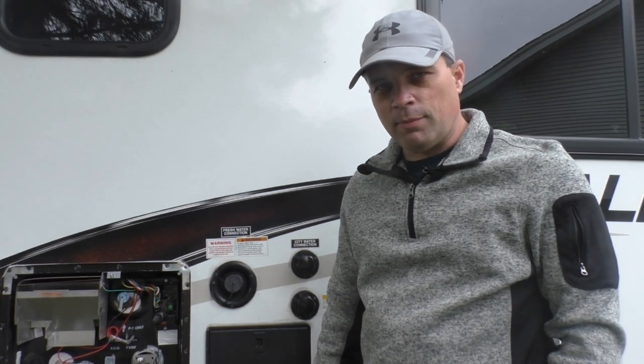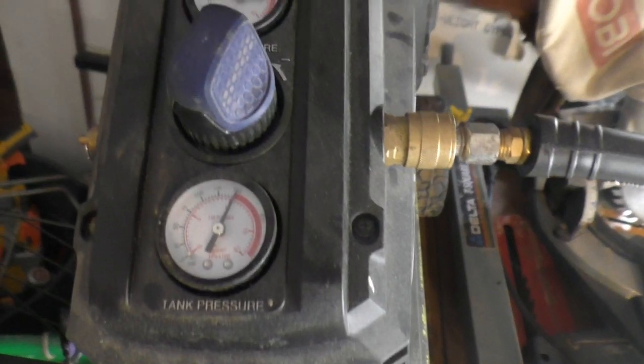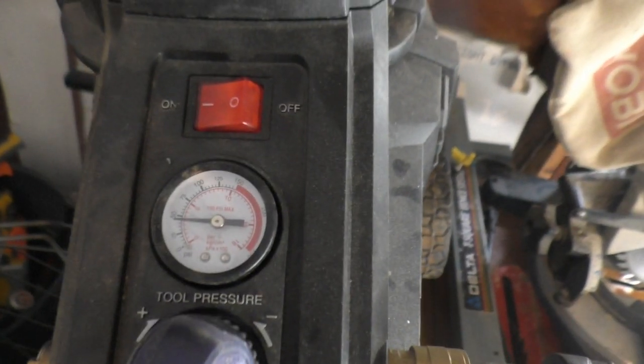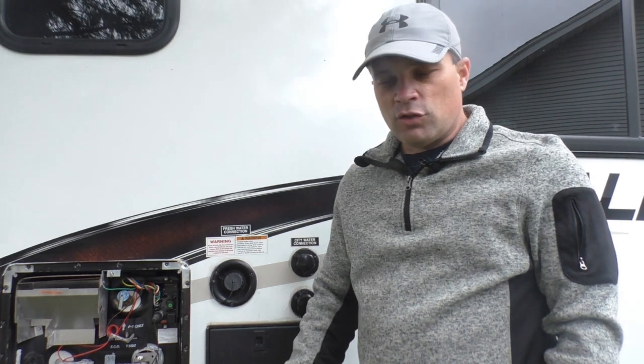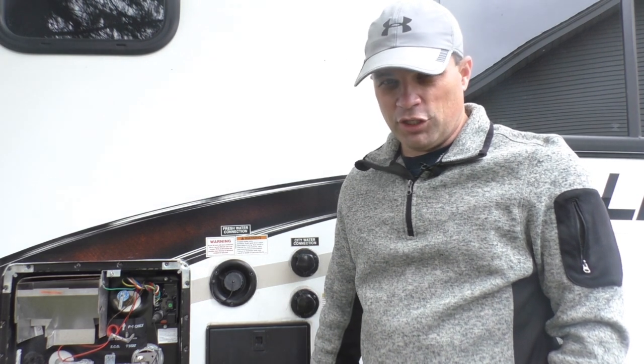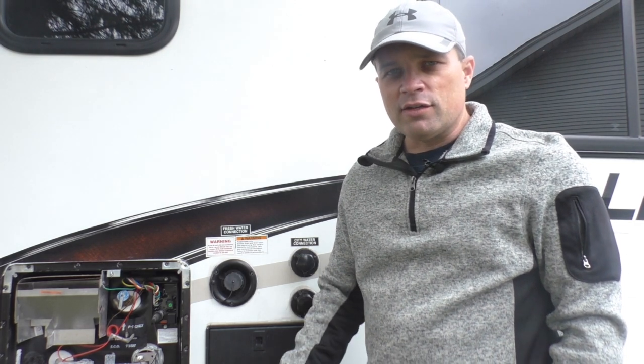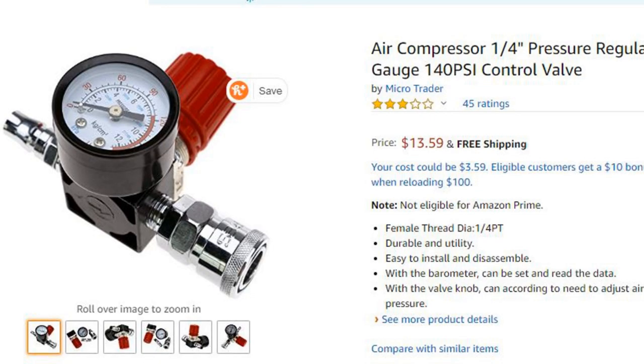One thing you need to keep in mind: you don't want to over-pressurize your system. My air compressor has a regulator built in so you can set the maximum air pressure going through your system — I set it at 50 PSI. Any more than that and you might be getting into the danger zone and cause damage. If your air compressor doesn't have a built-in regulator, there are portable ones you can attach to your hose, and I've also heard you can use a water pressure regulator as well.